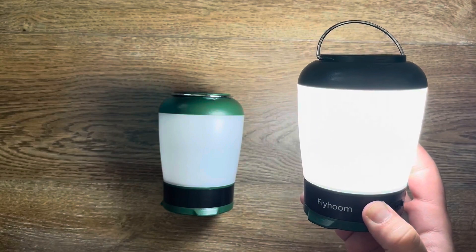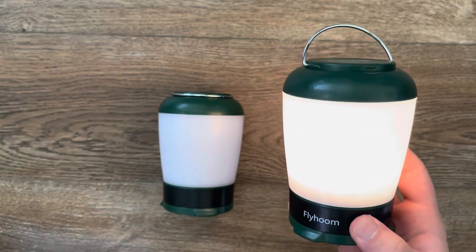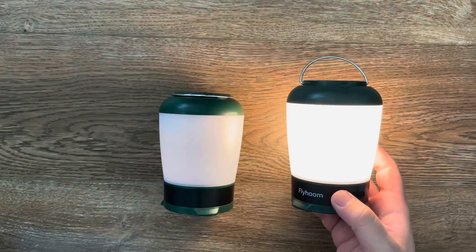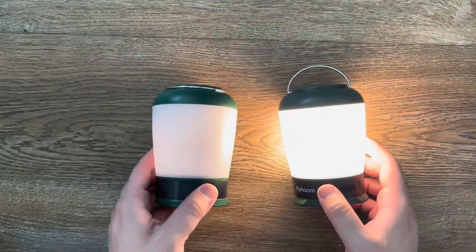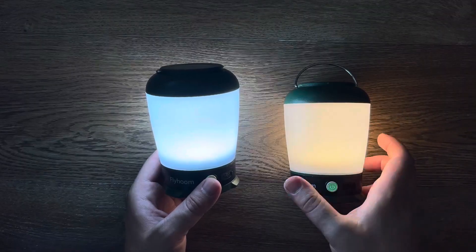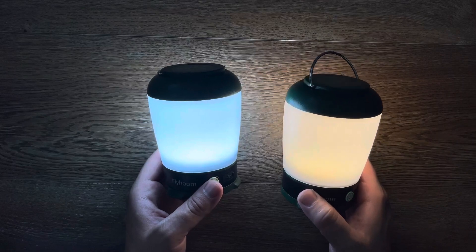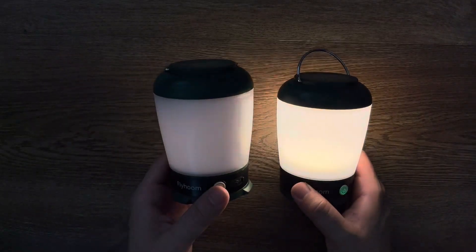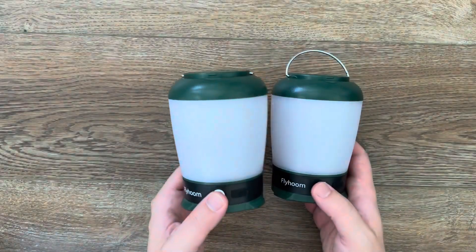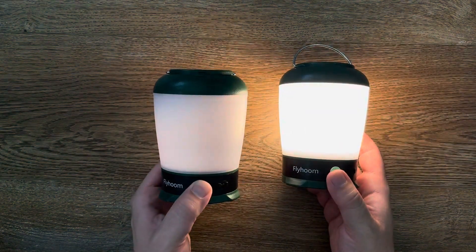If you hold the button down it has a different mode, which is more of an amber color. I'm gonna see if I can put them side by side so you can see the difference in color. You might be able to see it from here — this one's more yellow, a warm color, and this is more of a cool color. That's cool to have that option; I'll probably use the warmer color, I like that better.